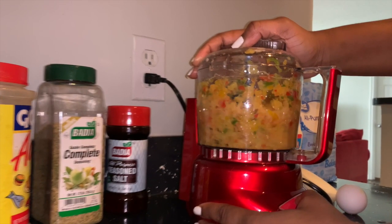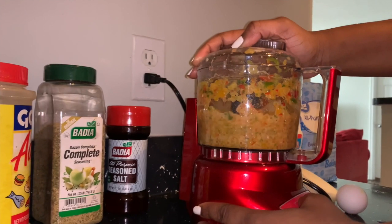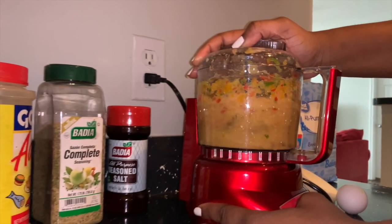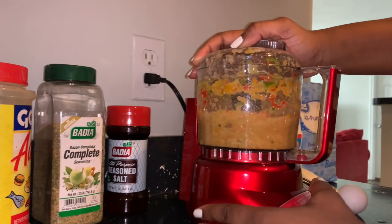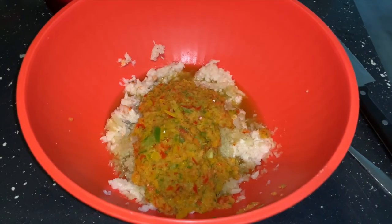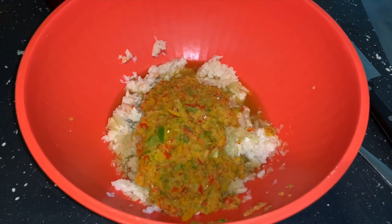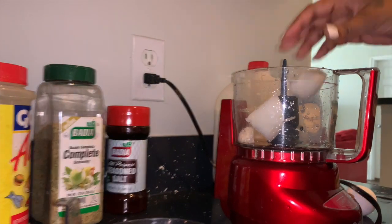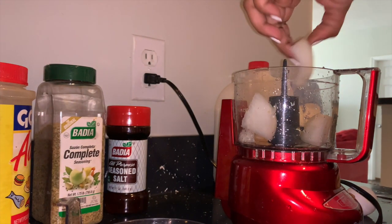Blend it all up as you did before, nicely fine. Remember, you are not trying to create liquid — you are basically mincing up the seasoning to a smaller size. Dump that into the bowl as well. Lastly, add half of an onion, blend, then add to the bowl.